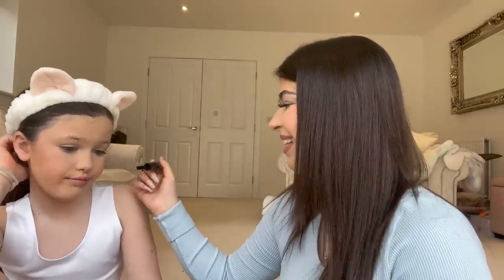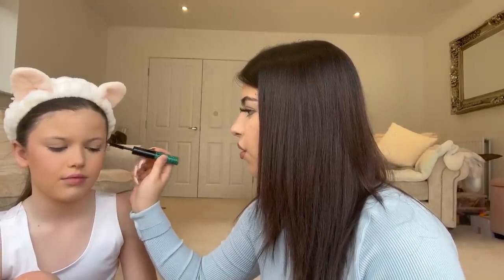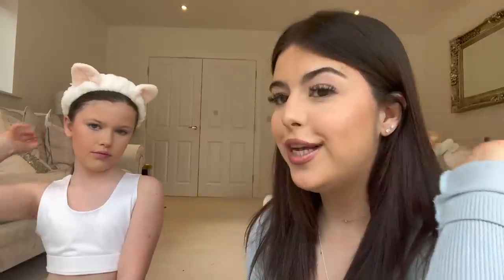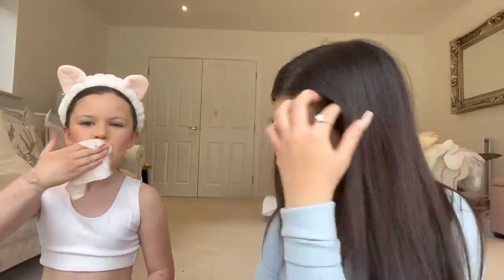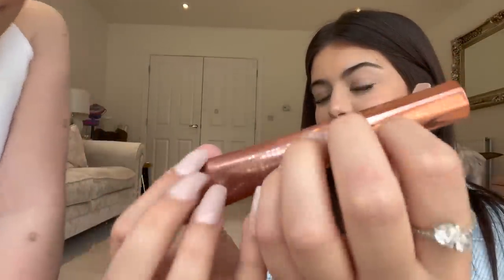Oh my god, her eyelashes are actually so long! Keep blinking — or just look forward like that and I'll just do it. Now the face makeup is done, I think it looks quite good. Just wipe the lips because they've got foundation on them. I actually use this for my lips. It's doing a bit of ASMR!